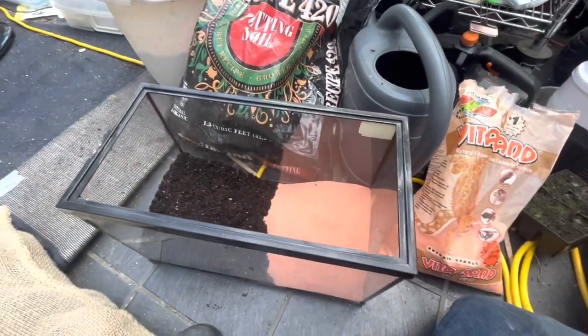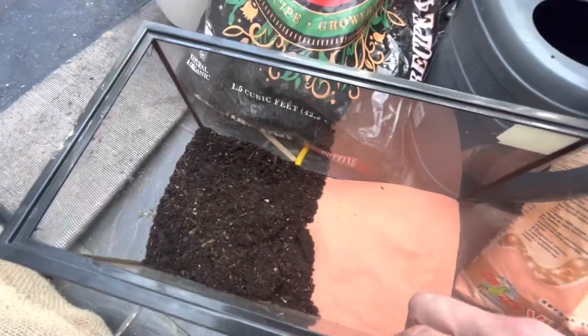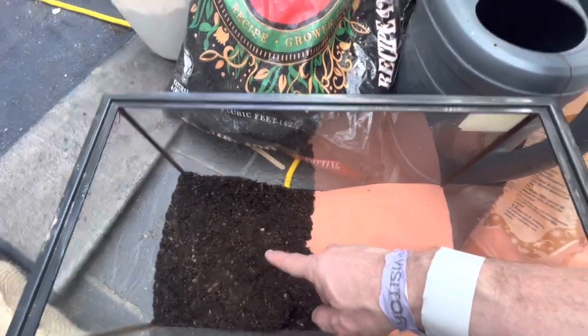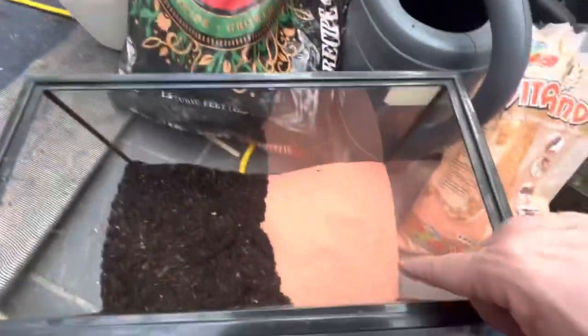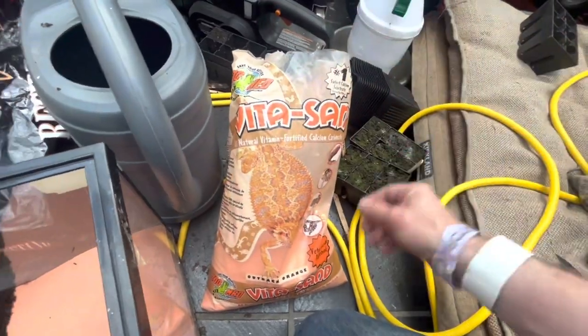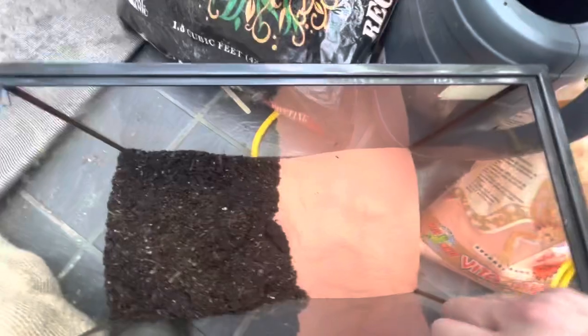Since it's gonna be bioactive and I'm growing living plants in here, I'm starting with about 60 percent high quality potting soil, then about 40 percent of this Vita Sand. It's calcium enriched and it's good for digging, just in case anything wants to burrow.